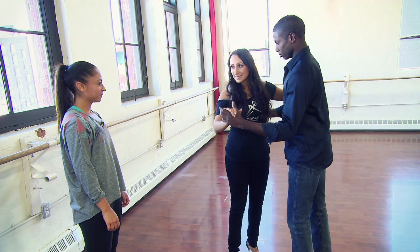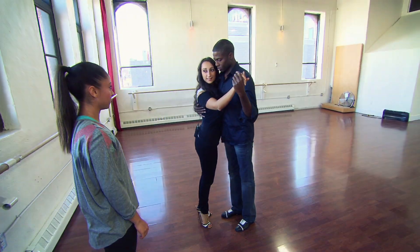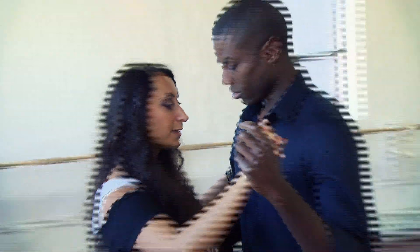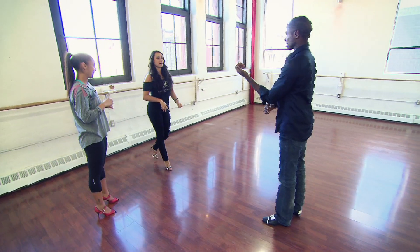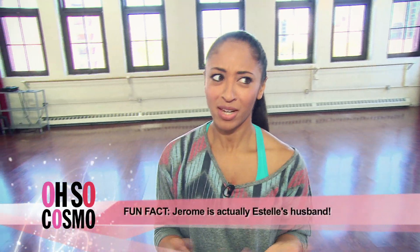Nice to meet you. Argentine tango is done in a closed embrace, but for the sake of keeping it a little bit simpler today, we're going to keep it in an open embrace. I've been practicing by myself and now I have to practice with somebody else. He was very good — and he's cute.